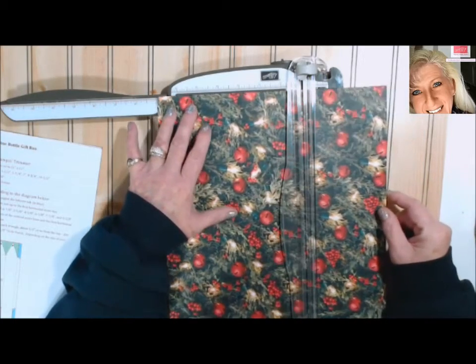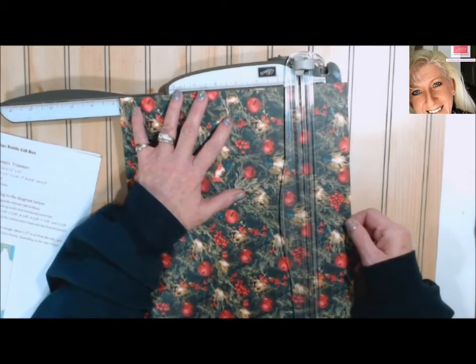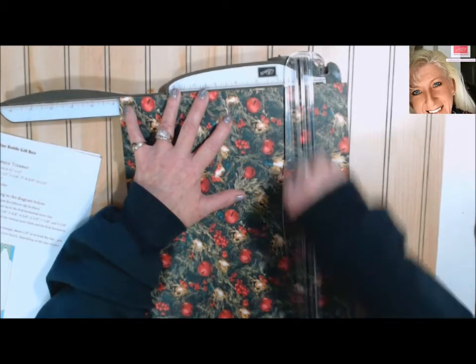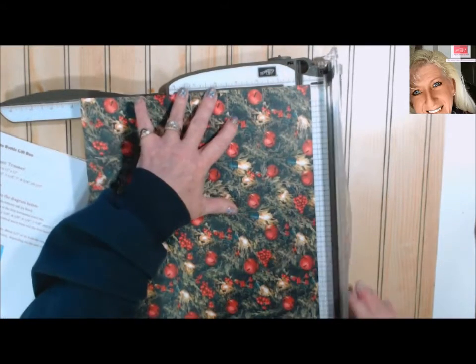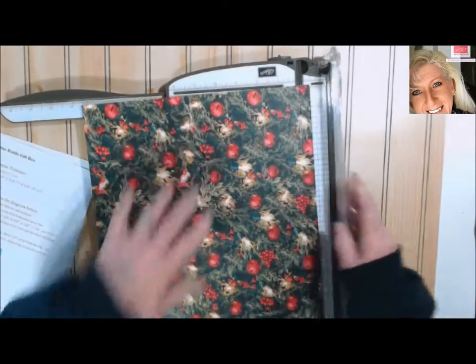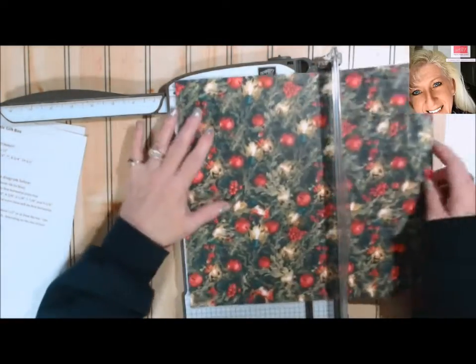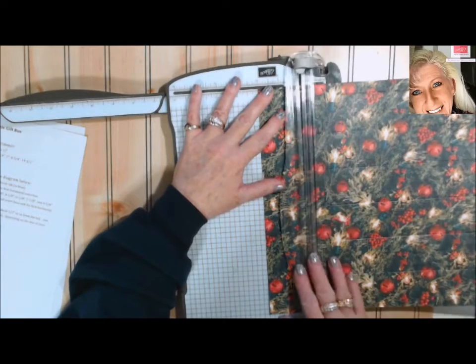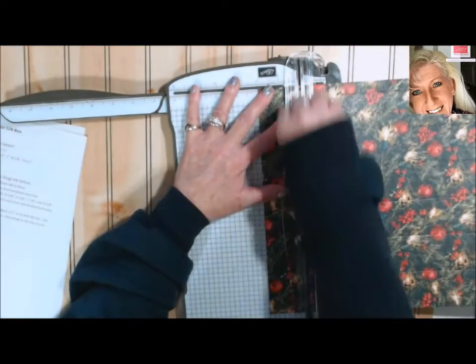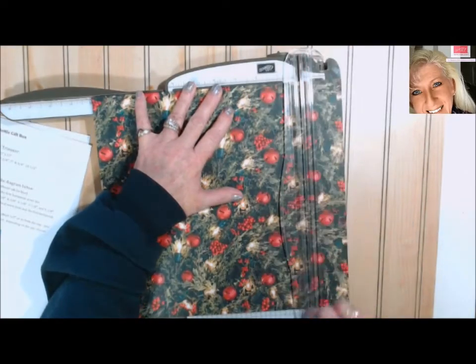Now we're going to go to seven inches, then eight and three-quarter, and our last one is at ten and a half. Now we're going to flip it to the 12-inch side and we're going to score at two inches. Line it up straight — so we scored at two inches. Then we're going to move it to 10 inches. We'll move that out of the way.